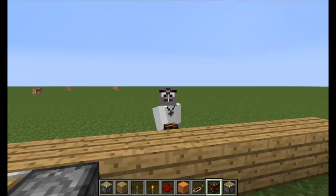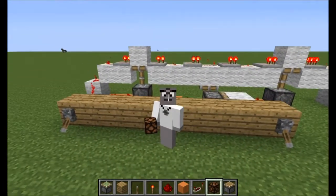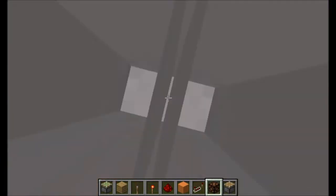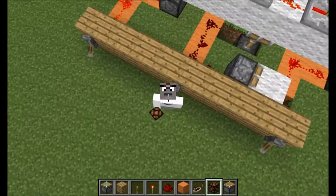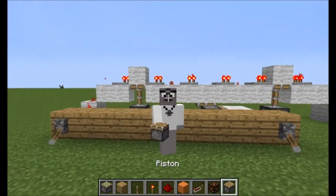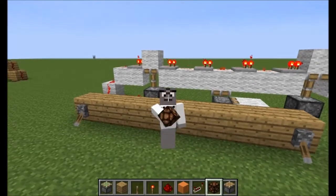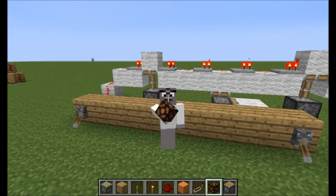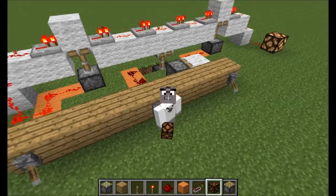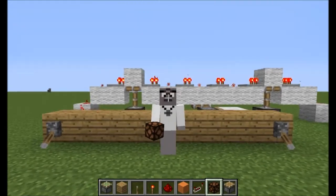So yeah guys, that's probably going to be good on your survival worlds, like if you're trying to protect something from somebody getting into a safe — like you could have your diamonds, gold, lapis, whatever in there. Thanks guys, if you enjoyed this video, thanks for watching — leave a like and subscribe. If you're new to this channel, please subscribe, leave a comment, tell me how you liked it, and give me some more ideas for redstone tutorials. Thanks for watching, and I'll see you guys later. Bye!